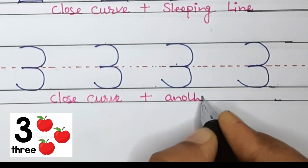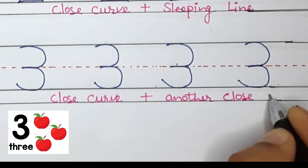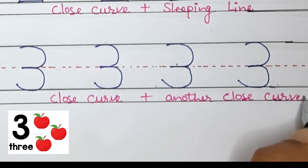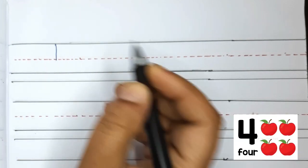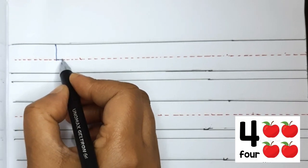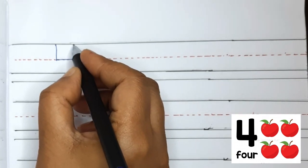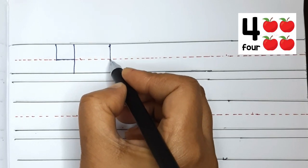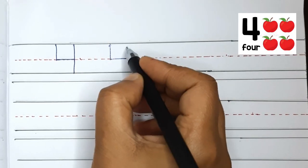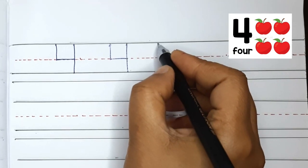Now let's move on to number 4. To start number 4, we will make a standing line to the middle and a sleeping line across. Then from the top, make a standing line to the bottom. Standing line to the middle, sleeping line across, and at the top, standing line to the bottom. This is number 4.